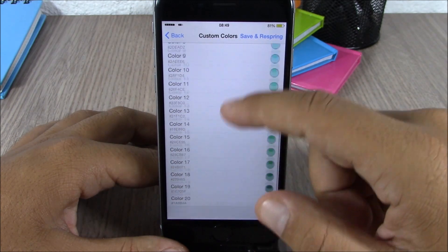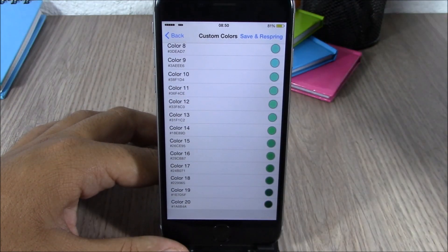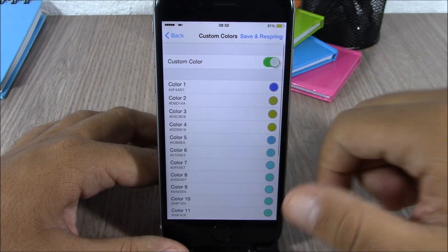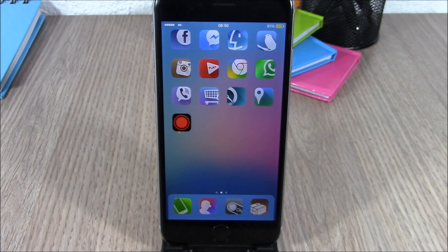Here you have different colors for different percentages of battery — 20 different colors, each for 5% of the battery. You can set them like this, then just hit save and respring. It will respring your device and all the changes will be saved.